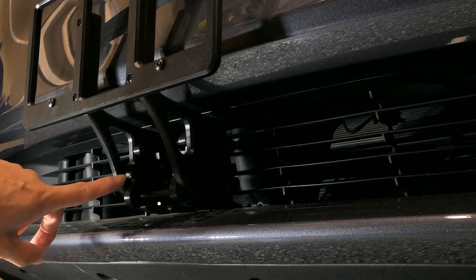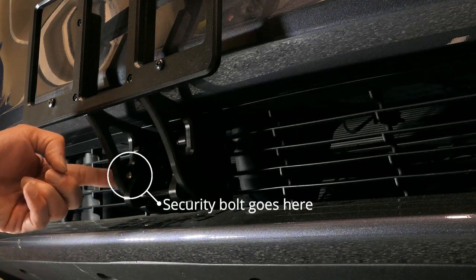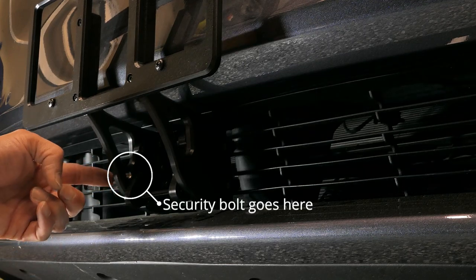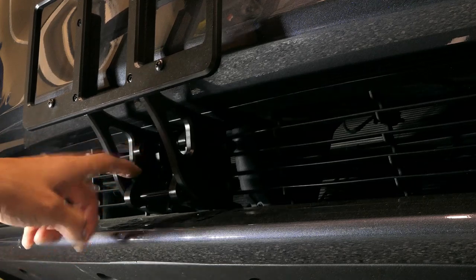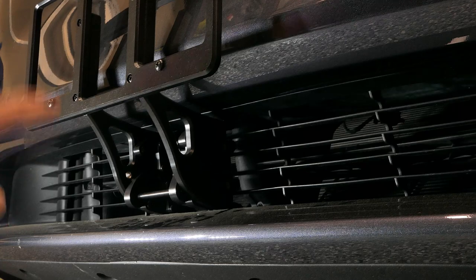Here you can probably see that little bolt — you're going to go ahead and screw in the included bolt so that this lever cannot go up. That is it to the install.